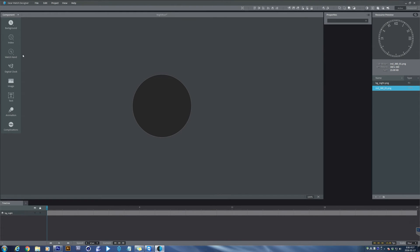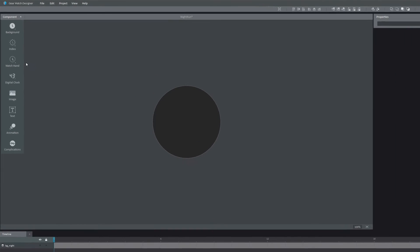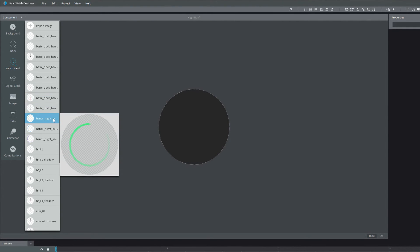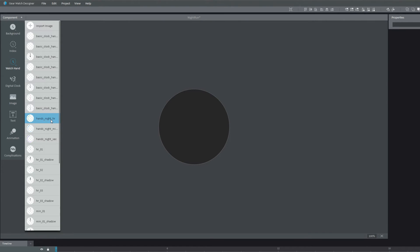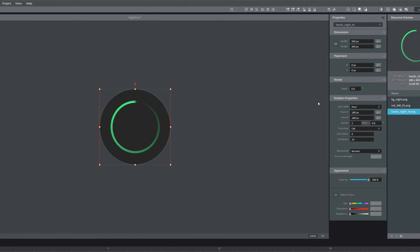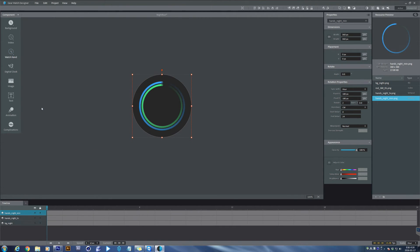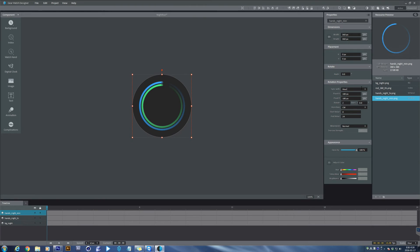The watch hands of Night Run are not like normal watch hands, but you can make them work in a similar way. To load the hour hands, click the Watch Hand button on the component window, then load the hands you like. Over at the Properties window, you can set Sync Width in Rotation Properties to Hour. Since the default setting is Hour, we don't need to do that at this time. You can set the minute and second hands in the same way — just load the image of the watch hand, then set the Sync Width properly accordingly.